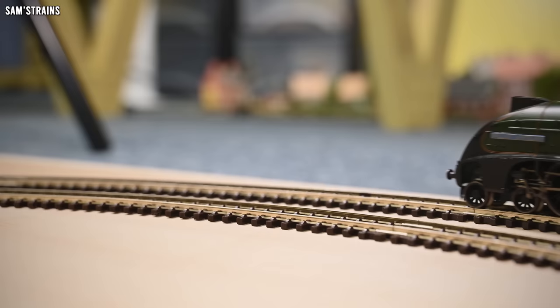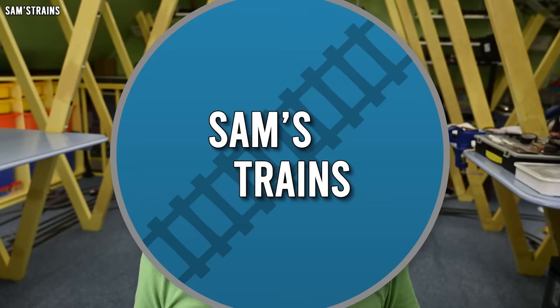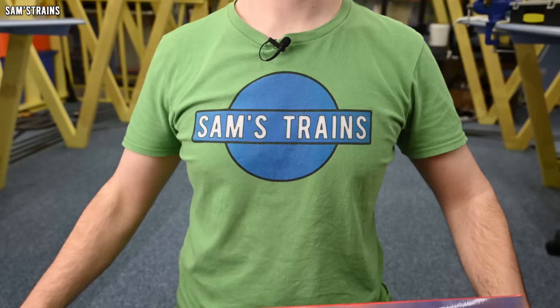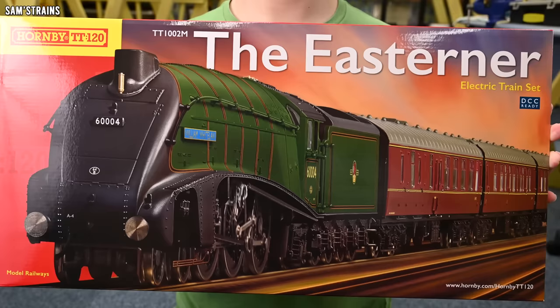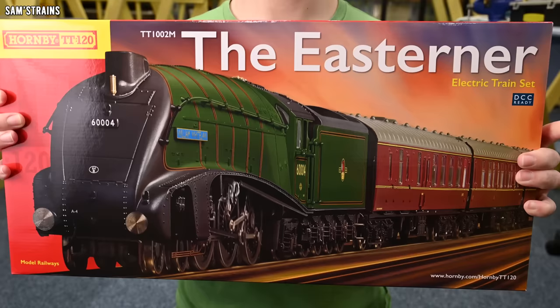Hello there everybody, Sam's Trains here, welcome back to the railway and welcome to another review. Today is very exciting because I'm actually going to be trying some TT scale models for the very first time. TT scale is 1 to 120 scale, which is just over half of double-O scale — that's 1 to 76 — the sort of model I usually show on this channel. Hornby have been really working hard to reintroduce TT to the UK, announcing a massive range of new products including a new track system, loads of locos, rolling stock, and buildings. Today for the first time I'm going to be taking a look at some of that stuff, with this brand new train set — the Easterner train set — which features the debut of Hornby's all-new A4 in TT scale.